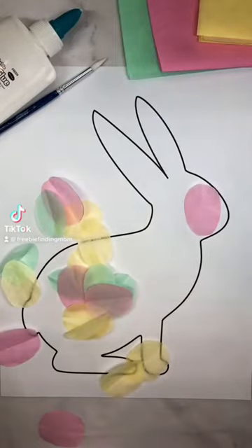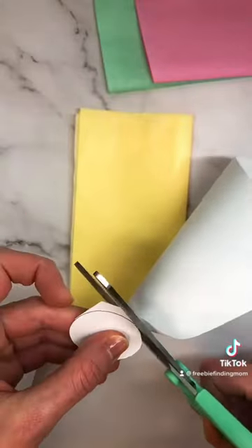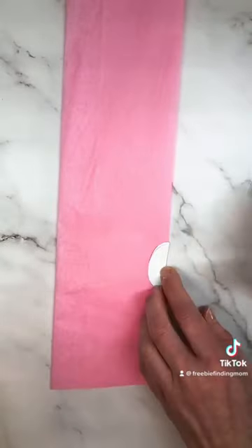Easy Easter crafts for kids. Grab parchment paper, tissue paper, glue, a paintbrush, and our free printable bunny template on freebefindingmoms.com.